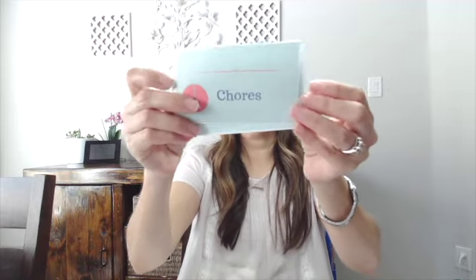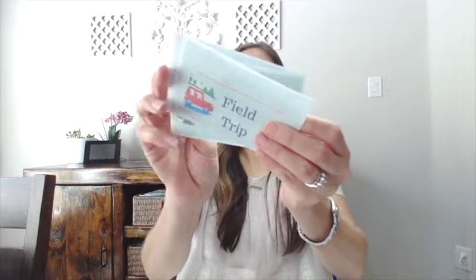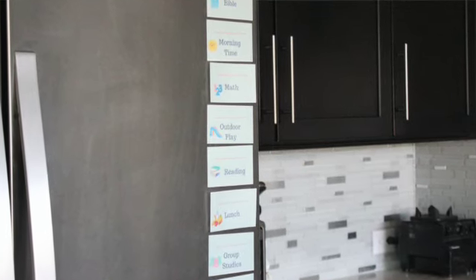Once you plug everything in, you can use activity cards — I used to call them agenda cards. They have little subjects and activities like screen time, field trip, chores, quiet time, and outdoor play, each with a small picture to help little ones who aren't reading yet. Some people hang them on a string with clothespins; I laminate mine with magnetic dots on the back and stick them on the refrigerator in order, taking one down throughout the day.